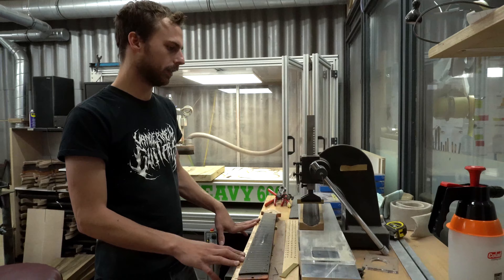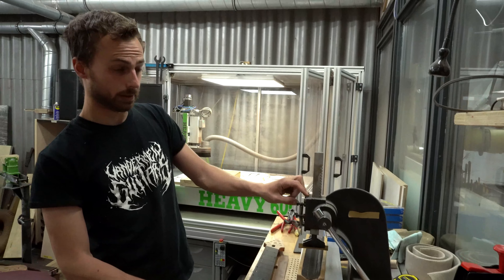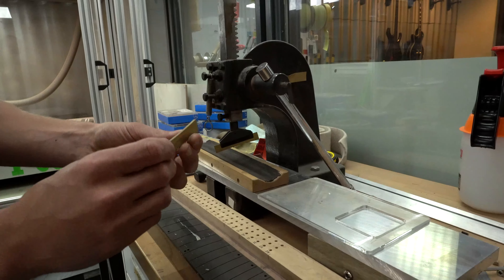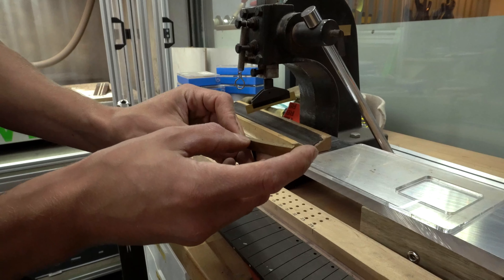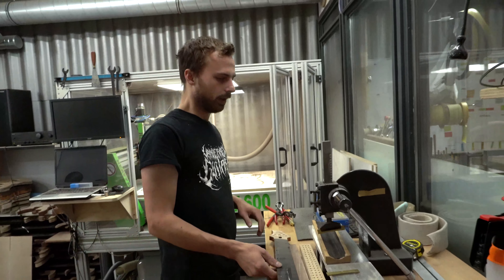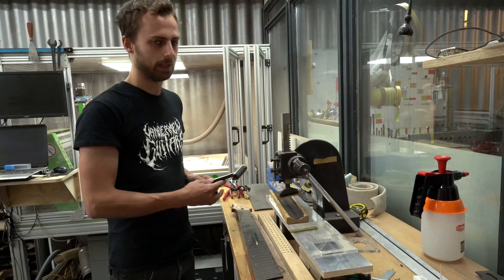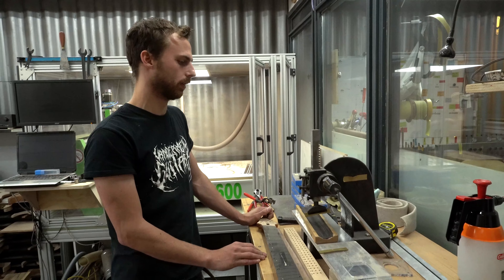At the fretting bench I use this arbor press, which is like a one-ton press. It has brass cauls that have been pre-radiused and radiused from the inside so they don't damage the frets when they go in. This is a pretty common way to fret guitars, though a lot of companies hammer them in. I prefer pressing them in because I can really make sure the frets are perfectly flush with the fretboard.